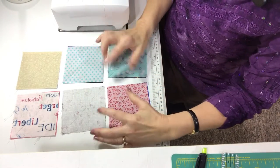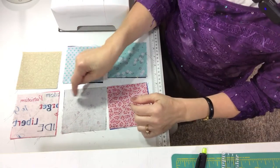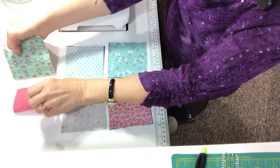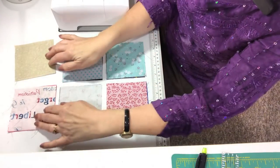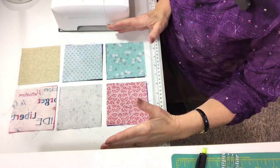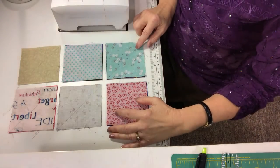Just to review what I've pulled for one block: I have four 4-inch lights, four 4-inch mediums, and four 4-inch darks. Those will create a total of twelve half-square triangles when I'm done. Let's take a look at how this is sewn together. I've already drawn my diagonal line from corner to corner, and I'm going to sew a scant quarter-inch seam allowance on both sides of that line.